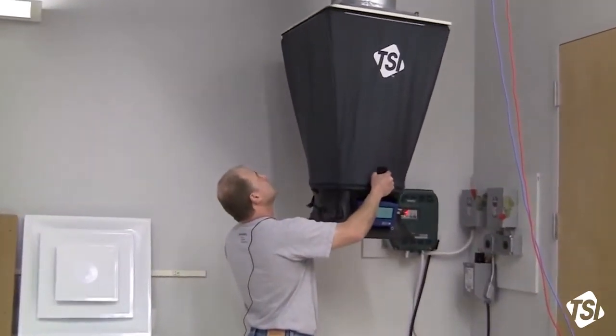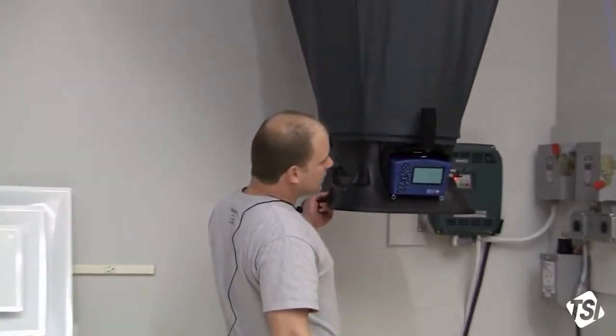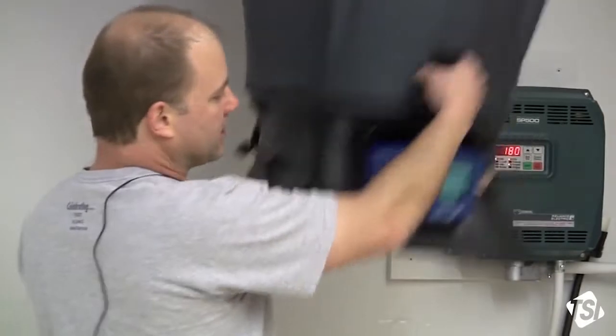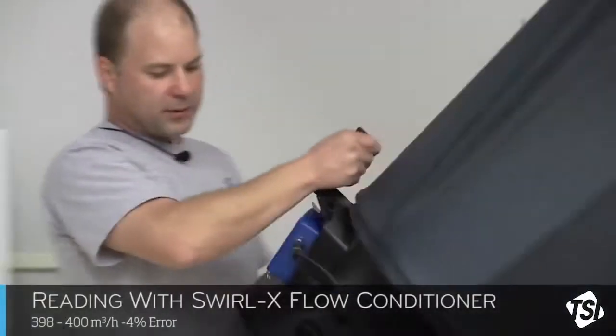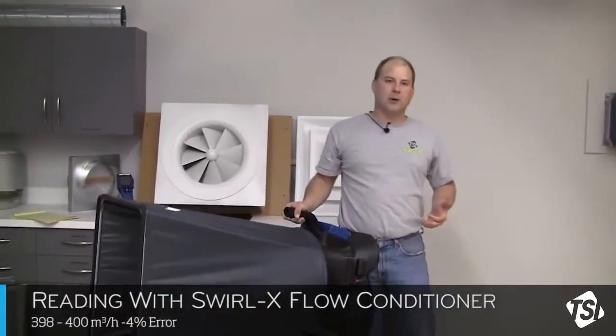I'm going to take a measurement again. Put it up against the diffuser, nice tight seal. Let the reading stabilize for a second or two and hit the button. Now I'm looking at about 398 — about 400 cubic meters per hour — with our reference flow of about 415 to 420.